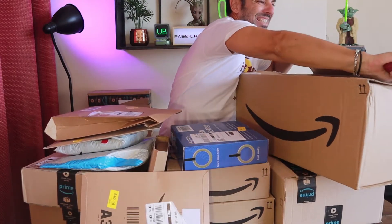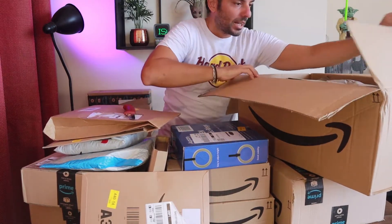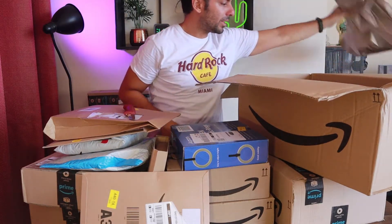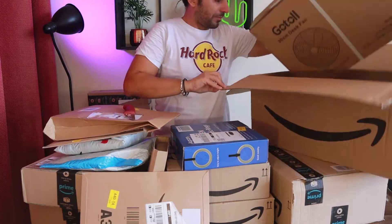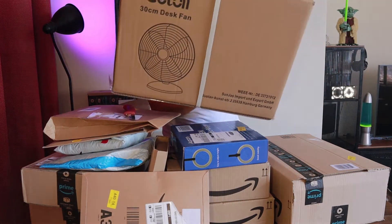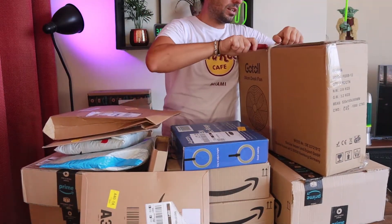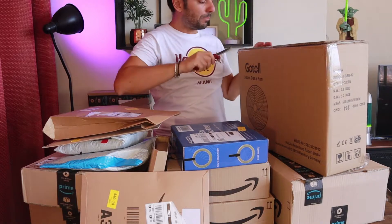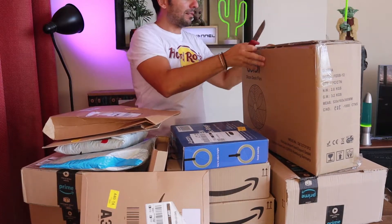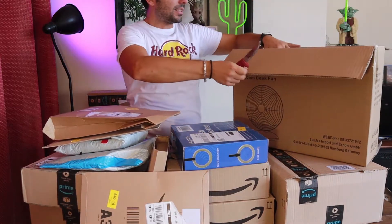Direi di procedere subito con quelli più grandi e ingombranti — facciamo il contrario di come si fa solitamente, che si comincia dai piccoli, invece cominciamo dai grandi così facciamo un po' di spazio sulla scrivania. Andiamo a vedere il pacco più grande: questo faccone qua. Ho fatto bene ad aprirlo subito perché è un utile alleato per le giornate calde come queste — è un ventilatore!